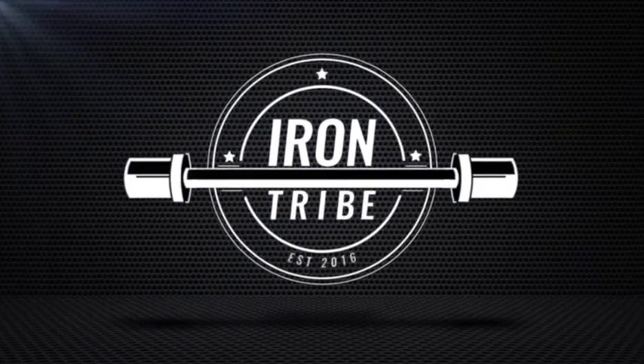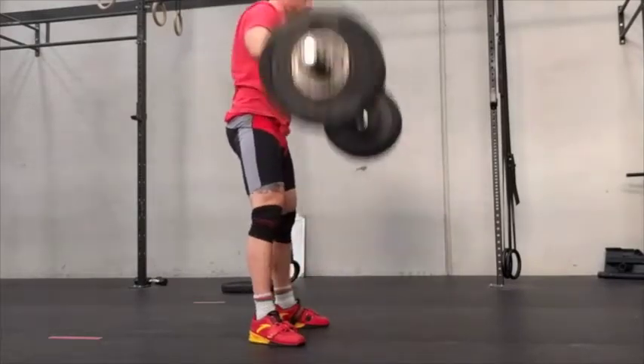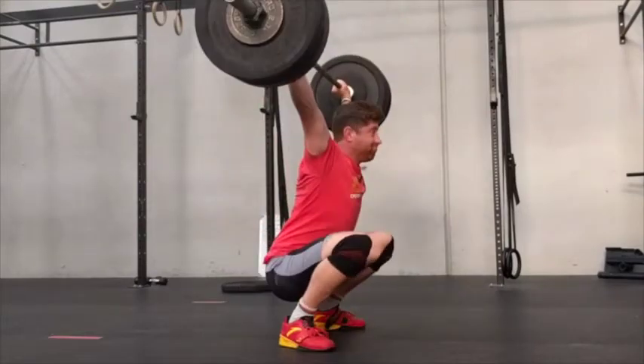Hi guys, welcome back to Iron Tribe's tutorial videos. In this video I'll be showing you a number of videos of different lifters. Now while each lifter has a slight difference, the principles they all follow remain the same.